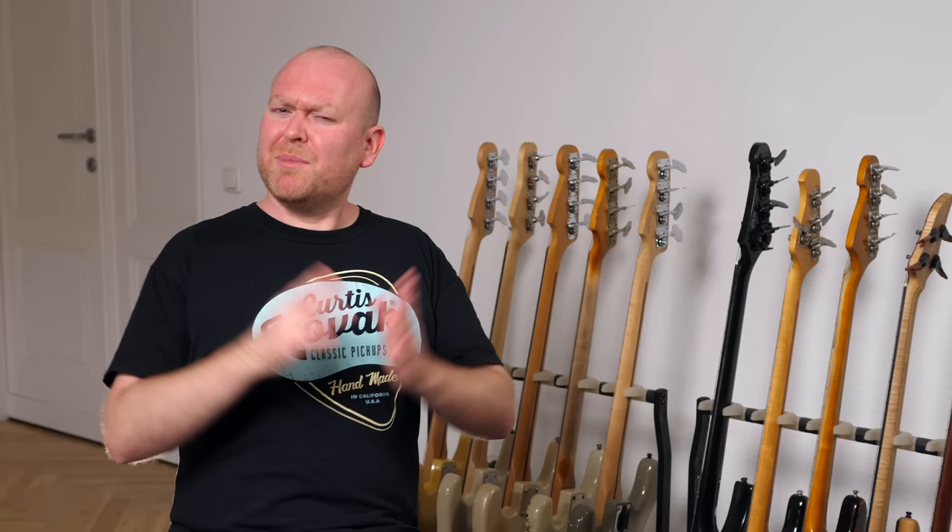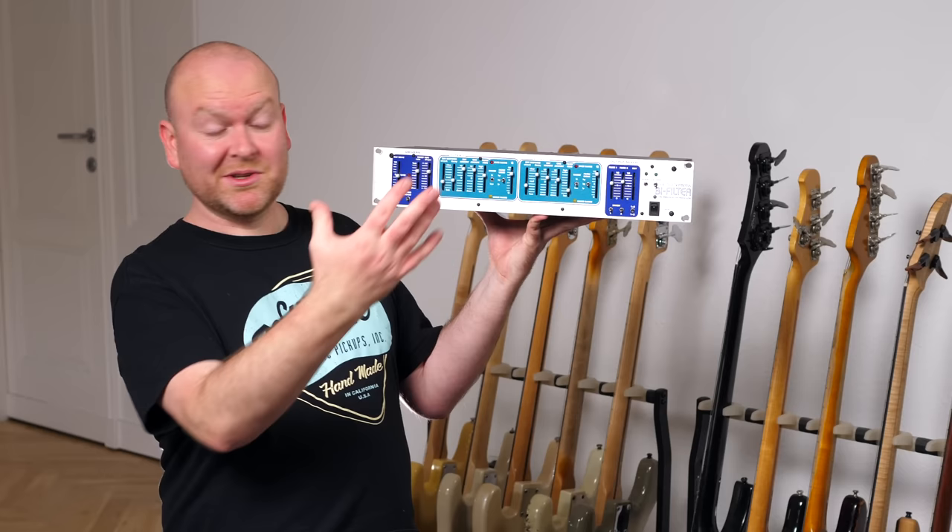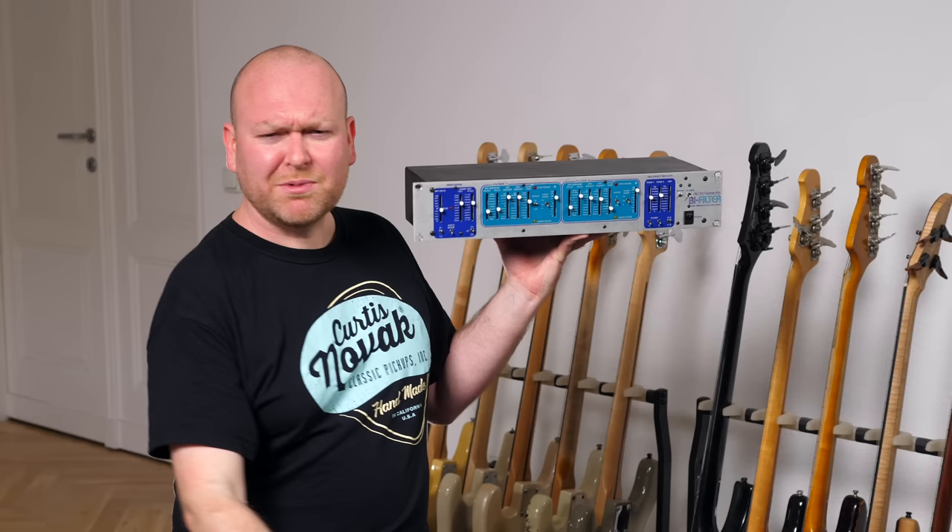SolidGold calls it a B-Filter, which means it's two filters. But not like the ElectroHarmonix B-Filter — you have two completely separate envelope filter units that you can control individually and then mix together in a few different ways and even add an LFO, which is really cool.